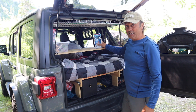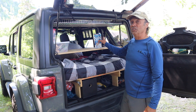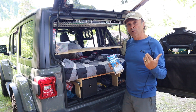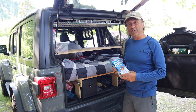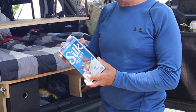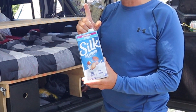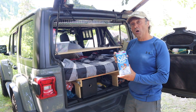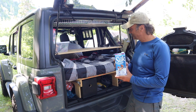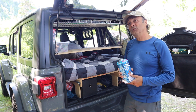Here's an item from the pantry box that's a good tip: because we have a 12-volt fridge we want to use it efficiently, so we buy silk milk products in tetra packs that don't need refrigeration until opened. This way it's not occupying any refrigeration space until we need it. Speaking of the refrigerator, let's go have a look at that.